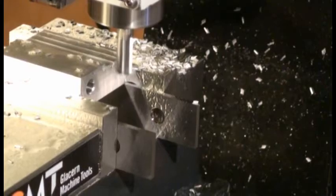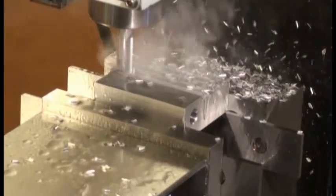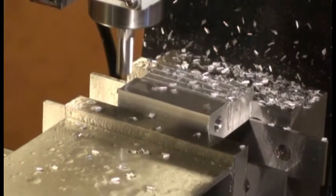I'll show this first pass cutting off the first level of the metal, and then we'll pop down to some of the final passes.